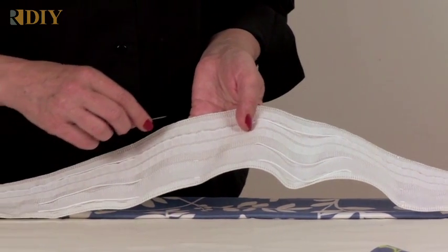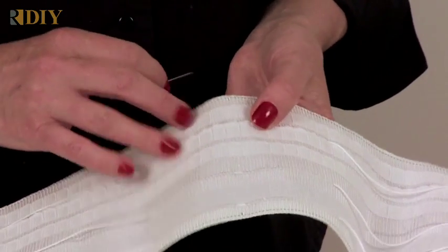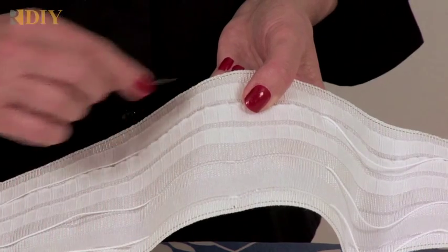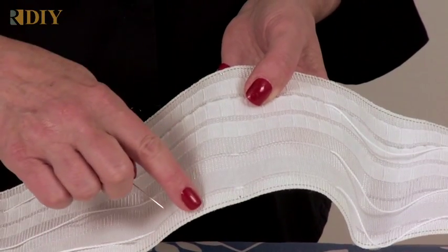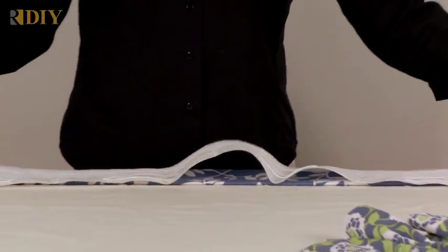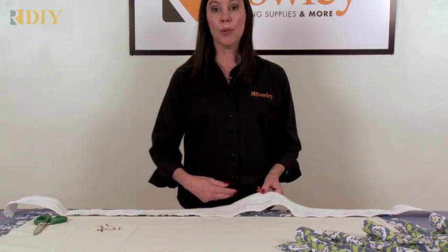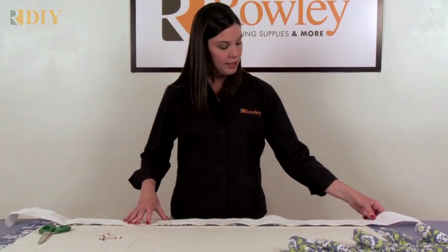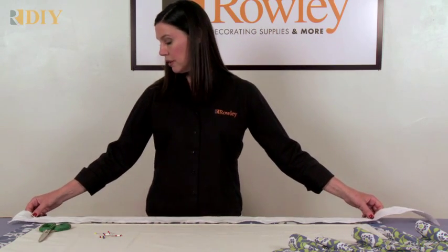There are repeat indicating dots that are woven into the tape — there's one here and then there's one at the bottom right below it. You'll be using these when you place the tape onto your drapery panel. There's also a stitching line in green at the top and bottom edge of the tape. To use the tape, make your drapery, lay it out flat, and put the tape with the cords and pockets facing up, about a quarter inch down from the top edge. You want to center those repeat indicating marks onto the drapery like this.